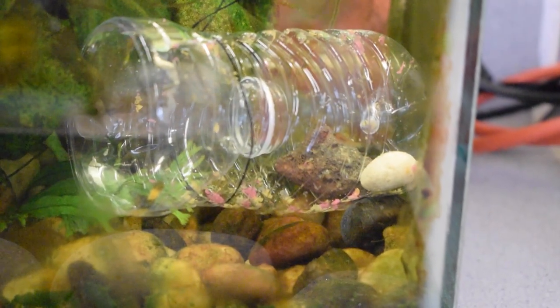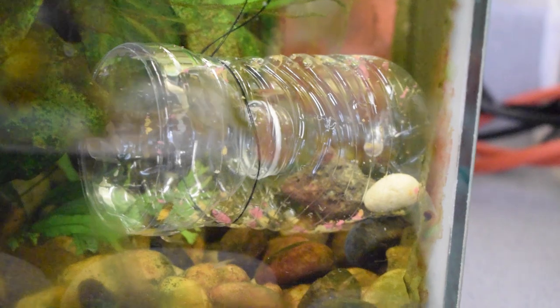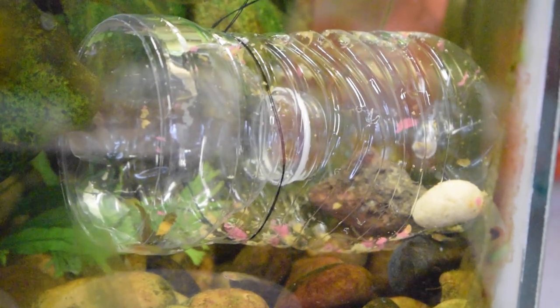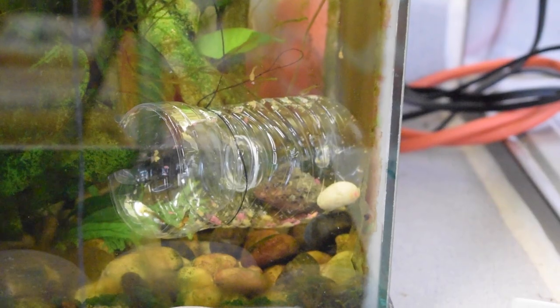You can already tell that a bunch of the fry want to try to get at the food that's inside the bottle. We're just going to wait a few minutes and see if they make it in. Look — we've got a couple that are already almost inside, and it's literally just been a few seconds. Oh, there's already one inside!